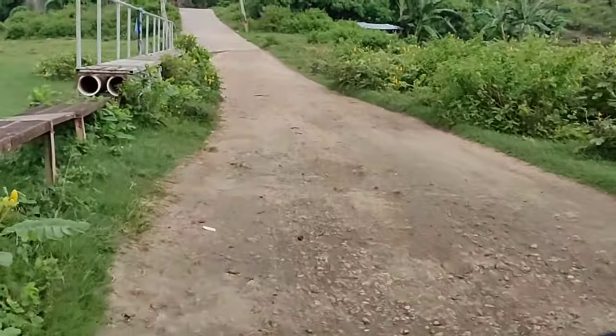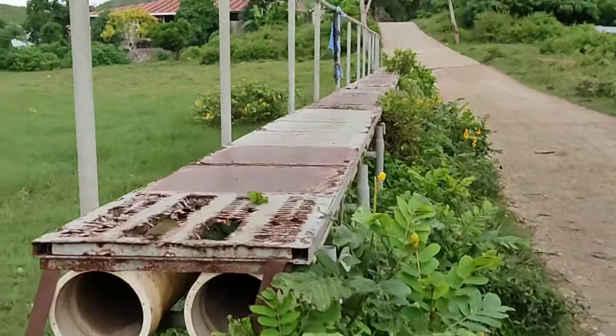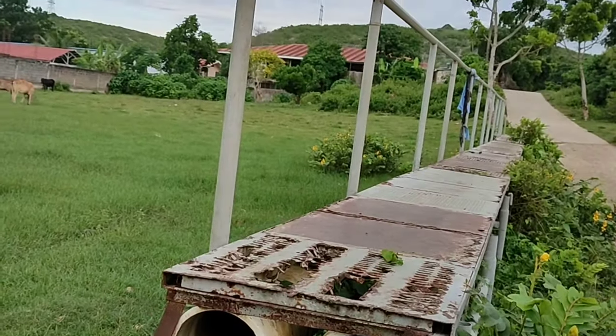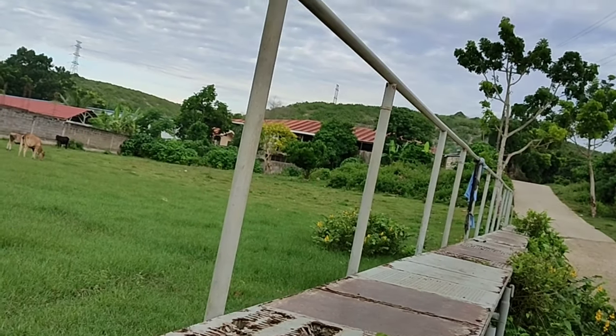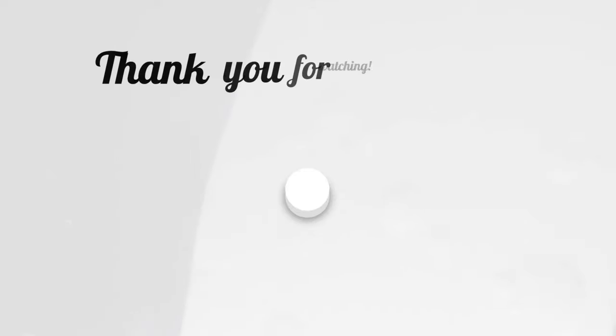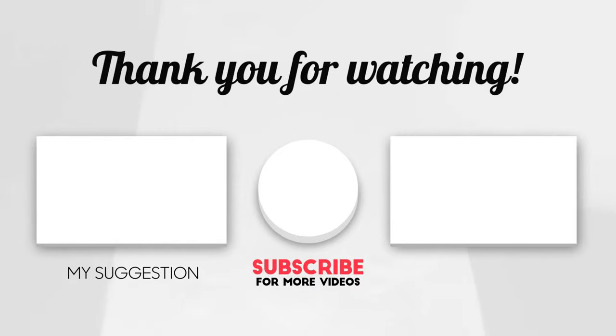So that's it guys. That's about it for the unboxing. I hope you enjoyed. Be sure to like and subscribe to my YouTube channel and share this video with your friends. I'll see you guys next time. Peace out. Bye-bye.